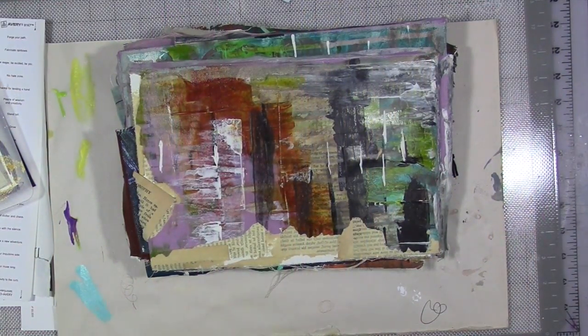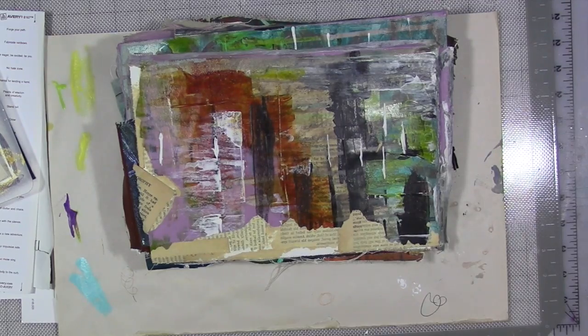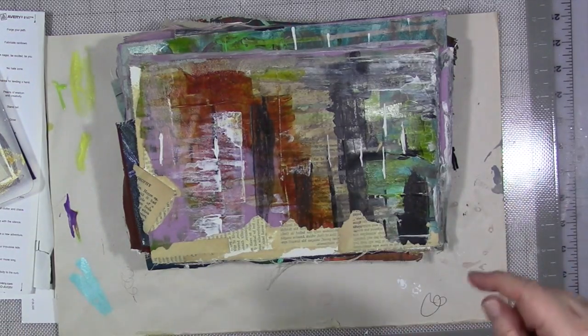Hi guys, we are here for my creative year for March, talking about old and new. That's our topic for the month. This week we're talking about reworking old projects in particular.